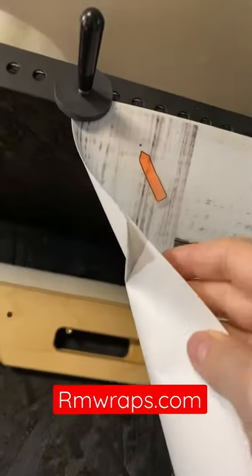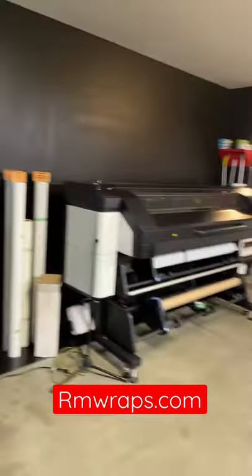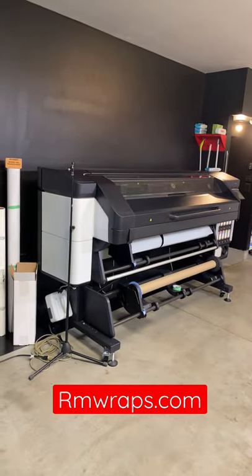We also put markers on there. We've got the backing for you for the tacky on strip. Also, we give you a squeegee and a knife so it makes it as easy as possible for you guys to install. And we also print out on the latex printer over there.